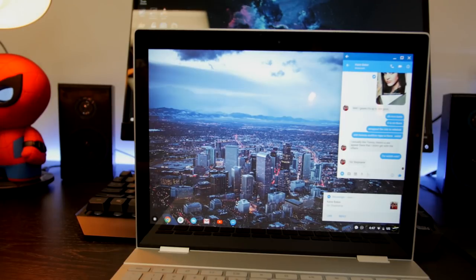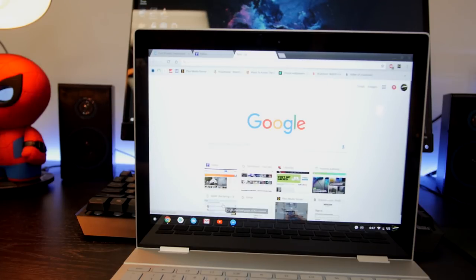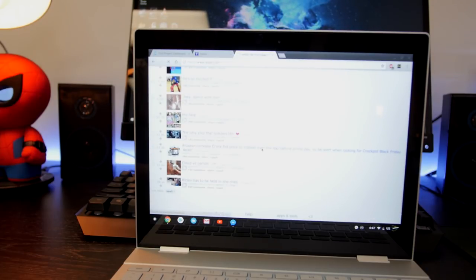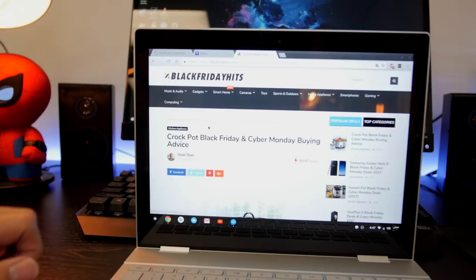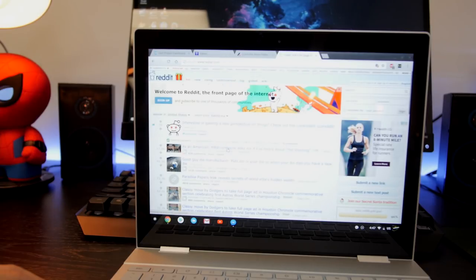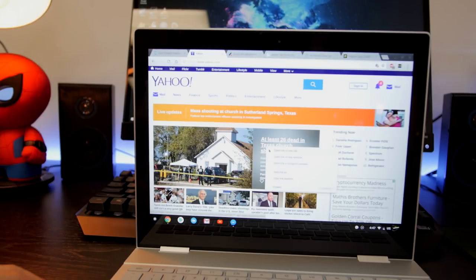Overall the experience has been really fluid. I used this over the past weekend instead of my MacBook — I had about six or seven tabs open and it was switching between them really quickly. This is one of the quickest Chrome OS experiences I've ever had. It's a little quicker than what I remember the Chromebook Pixel being, and at the time I thought that was amazing. Display is good, performance so far has been pretty good.